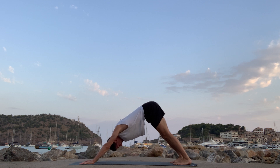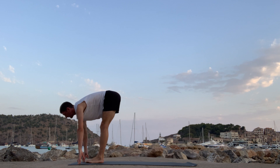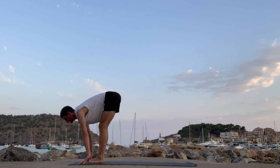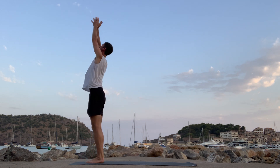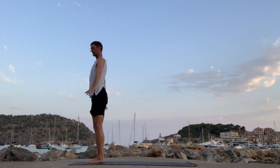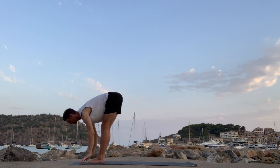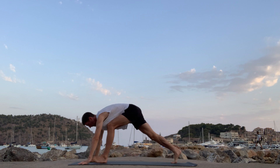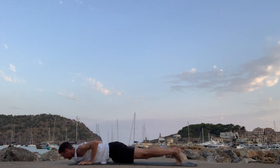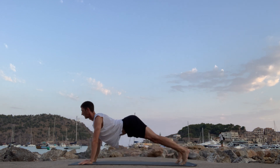Lift your heels, bend your knees, step or jump to the front. Into the halfway length. Exhale. Inhale, reach up — rise up to high mountain. Samasthihi, hands back down to the side. Inhale, reach. Half-wheeling. Step back, walk back. Breathe in — up dog, cobra — all the way back to downward facing dog. You can do a couple more if you want. Move into the sun and ease.